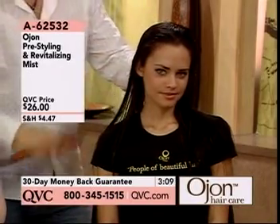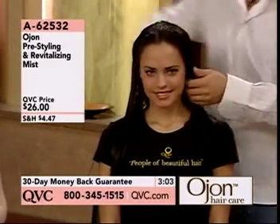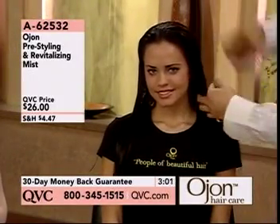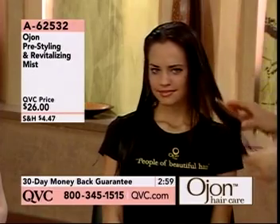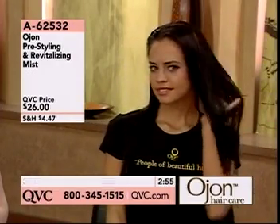Ojon is all about treating your hair. This is a leave-in treatment. It's pH balanced — it's like a toner for your face, but this is a toner for your hair. What makes it so unique from any other brand in this world? We have Ojon. No one else has it. It's from the people of beautiful hair, a 500-year-old tradition that we found — we stumbled across.